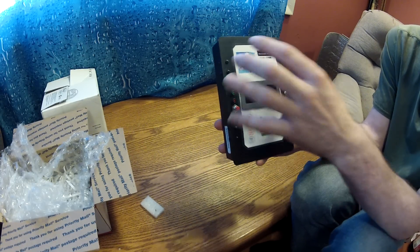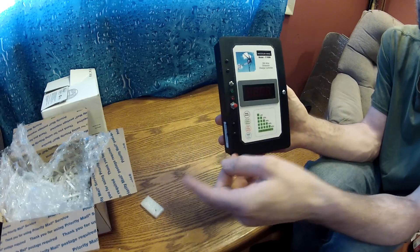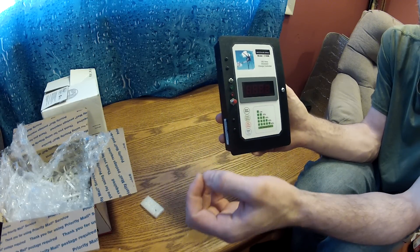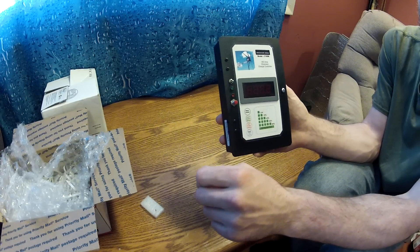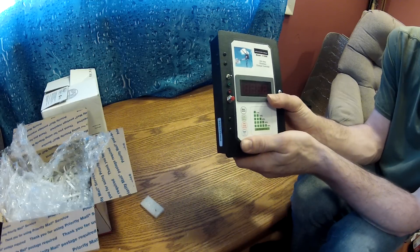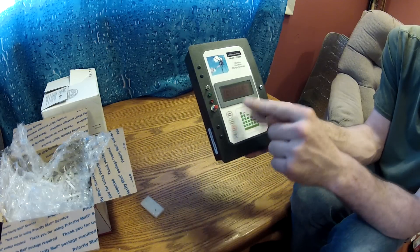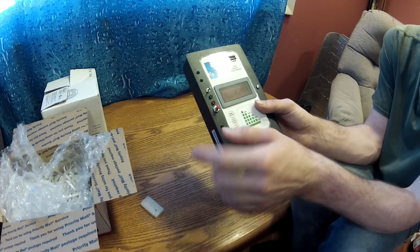This charge controller connects to the battery as well. The wind turbine, this unit, and the solar panels will all have their negative leads going to the negative side of the battery. The positive of the wind turbine goes to the positive of the battery, the positive of this goes to the positive of the battery, and that'll be it. We could also hook up the hydro turbine straight to this the same way we'd hook up the wind turbine.